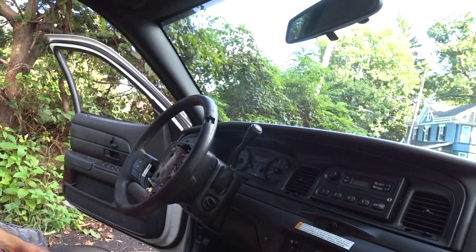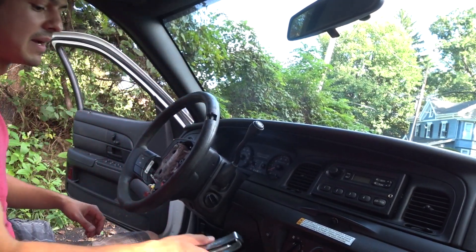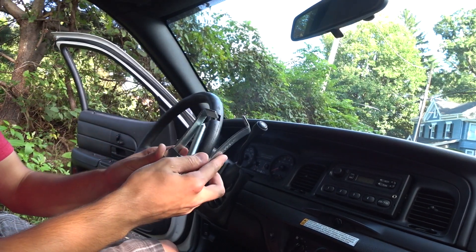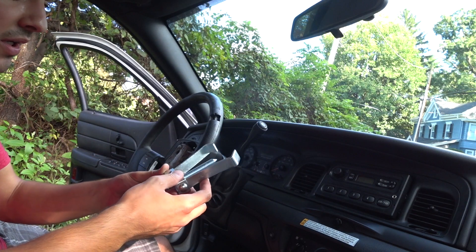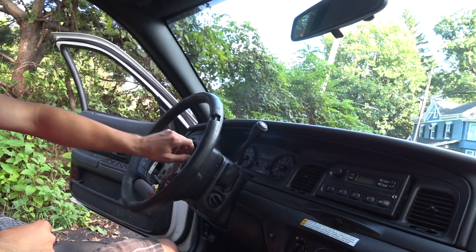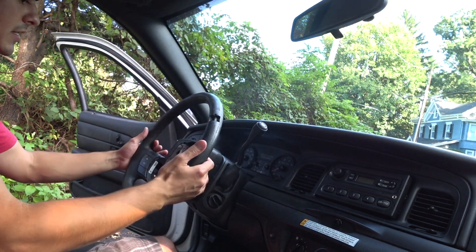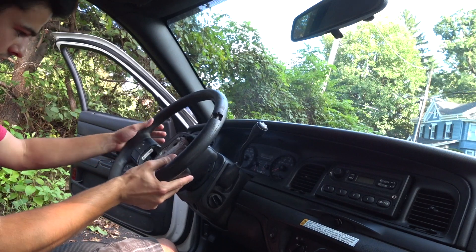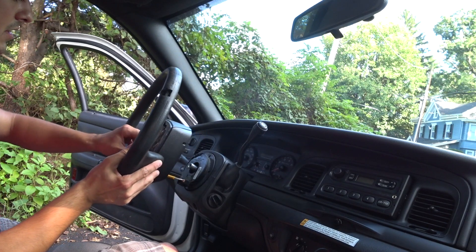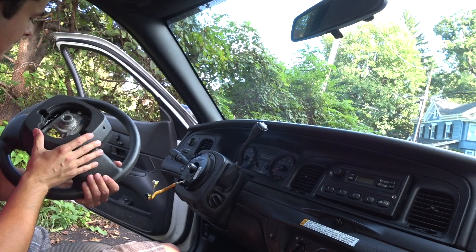After unimaginable frustration, banging, and yelling — make sure you always use quality tools when you do any job. I finally got it broken free. So now take your nut out, the wheel comes right out — make sure you watch the wires here, feed them through, and you can take your wheel off.